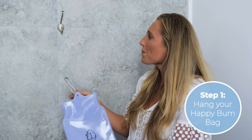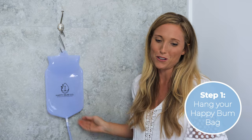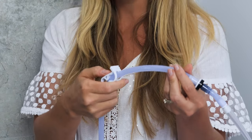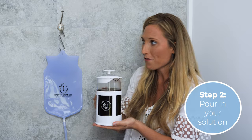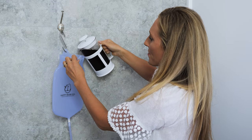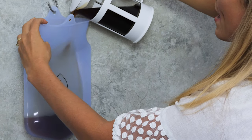How to perform an enema with your Happy Bum Bag. Step one: hang your Happy Bum Bag up high enough to ensure there's a nice gravity flow to the ground. Ensure to clamp the clamp so that when you pour your solution in, it doesn't go everywhere. Pour your solution into the Happy Bum Bag — today I've got coffee. Tip the bag open like so and gently pour the solution into your Happy Bum Bag.